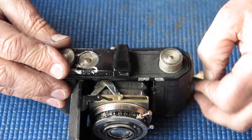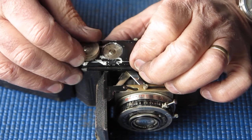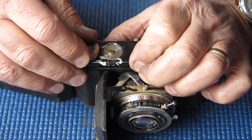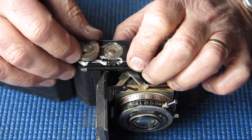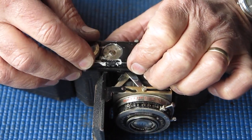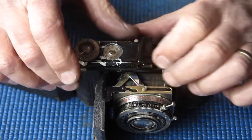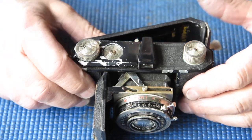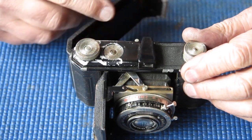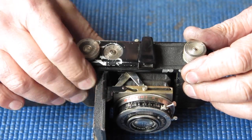Let's have a quick look at the film advance. I'll roll the sprocket wheel with my thumb — it does latch and click the lever across, and the counter moves. It has all the appearance of a film advance that probably works.